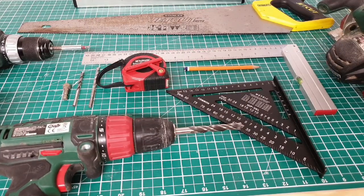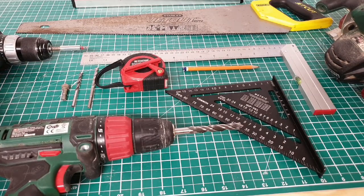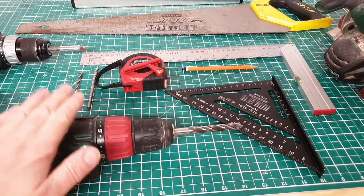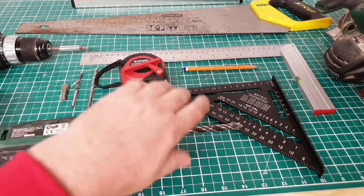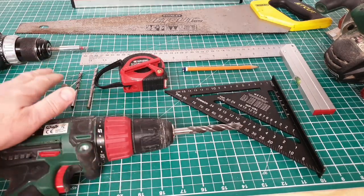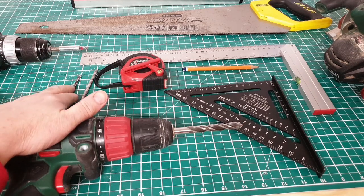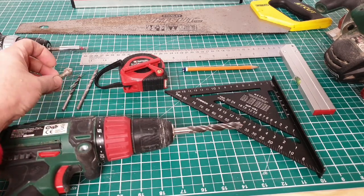Here are some of the tools I use during the building process. It's very handy if you have two drills — one you can use as an electric screwdriver, and one for drilling. It saves messing around swapping bits as you're working and speeds the process up. You need various drill bits: masonry bits if you're drilling into wall, wood bits for the wood, and also a countersinking tool.